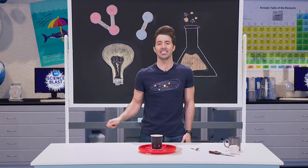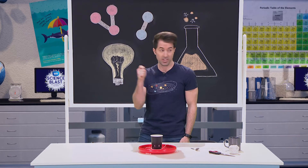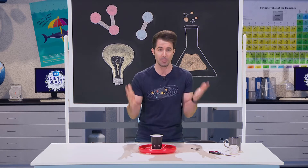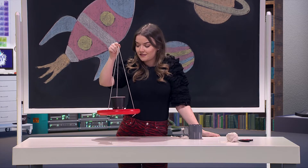Because we're going to swing it above our heads in a circle and hold tightly onto the string, we're going to create a force called centripetal force — the force of circular motion. And that's the force that's going to stop the water from falling on our heads.